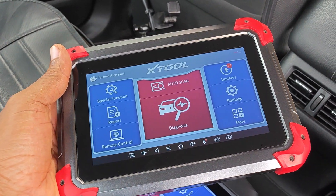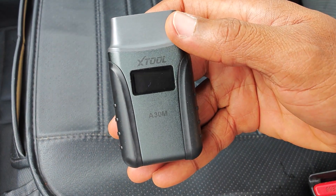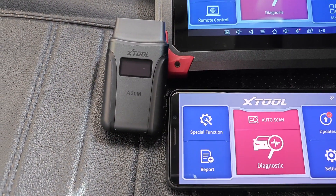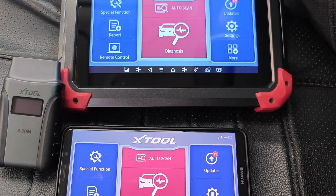The first obvious difference is that the D7 is a standalone tablet-style tool, while the A30M needs you to pair it by Bluetooth to a phone or a tablet for it to work. Despite this difference, these two scanners actually have a lot in common.